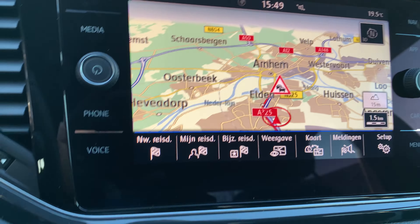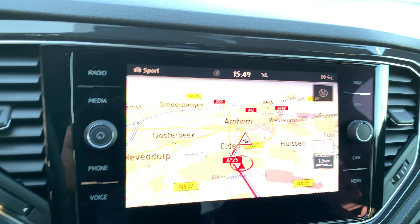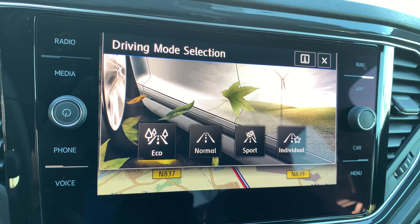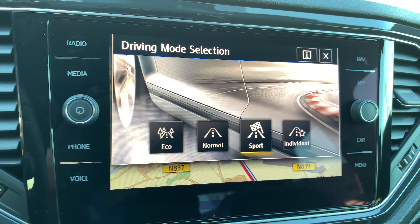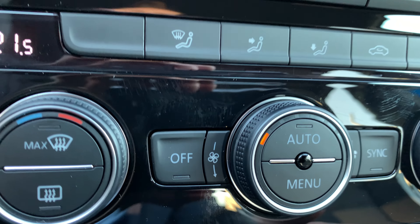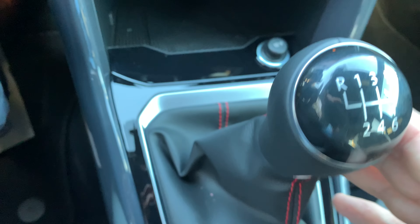Very nice, it's looking very good. Driving profiles — if I choose drive mode, you can choose Individual, Eco, Normal, or Sport. I like Sport the most, so I set it up like that. USB. Manually shifted, six-speed gearbox. Electric handbrake over there with the auto hold function. And a black roof too — it's all black.